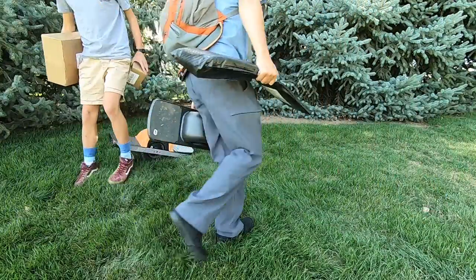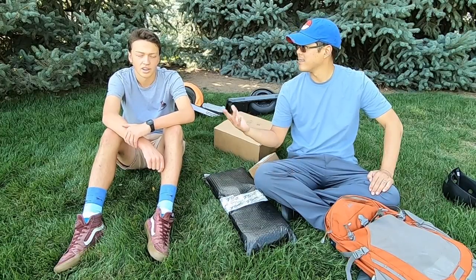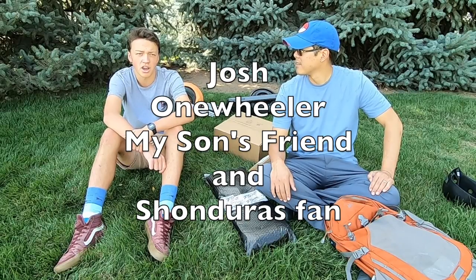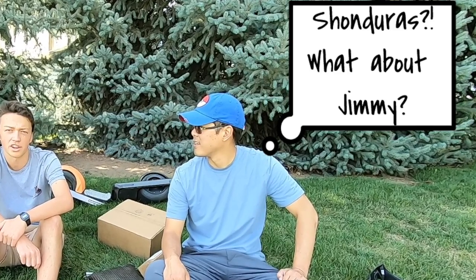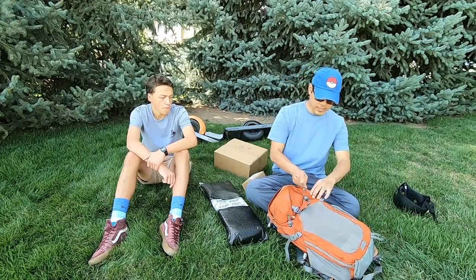What's up everybody, I'm Jimmy Chang and today we are going to be opening some packages that people have sent. But first off I want to introduce a guest. I'm Josh. I've been one-wheeling for quite a bit now. I really enjoy one-wheeling and I'm a big Shonduras fan. I want to thank everyone that sent the packages, so let's go ahead and get started.